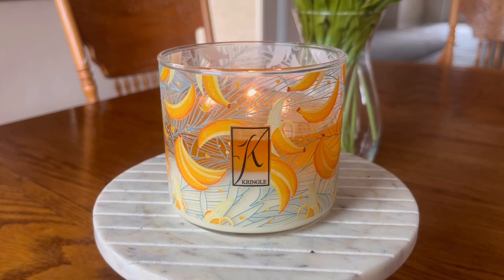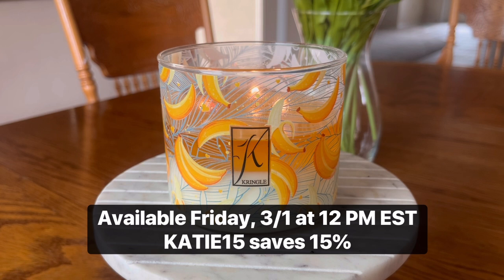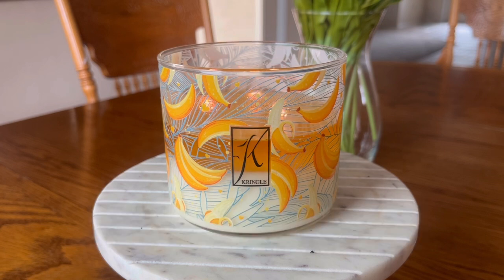Especially in this three-wick format. I do believe that the price point on this candle is $26. It will be available this Friday, March 1st at noon Eastern Standard Time on the Kringle website. I do have a discount code with Kringle — it is KATIE15 — it will save you 15% off of your purchase over at Kringle.